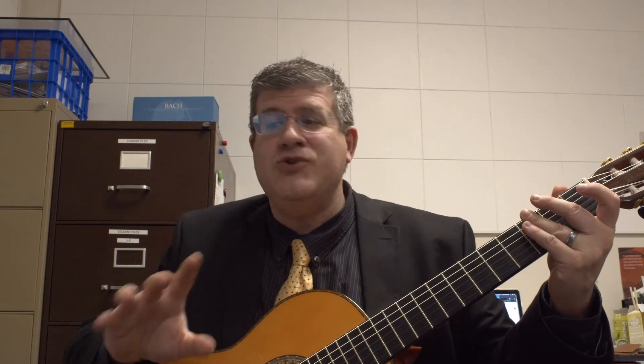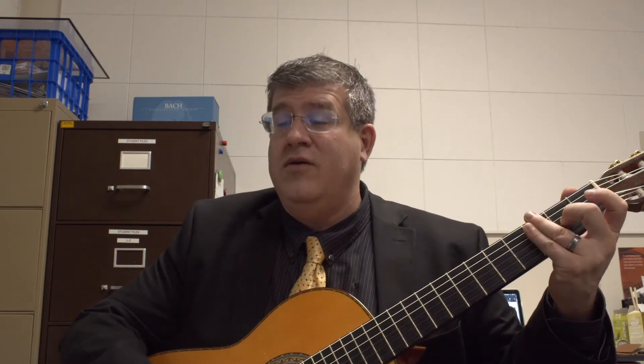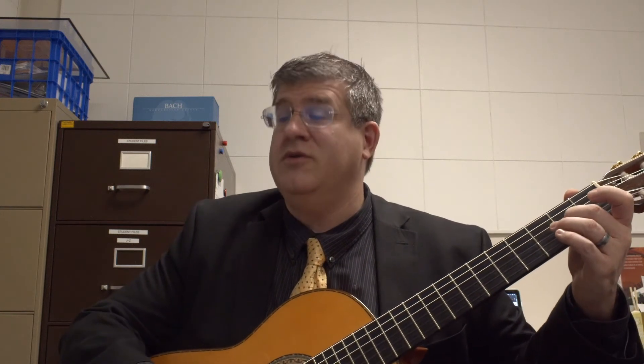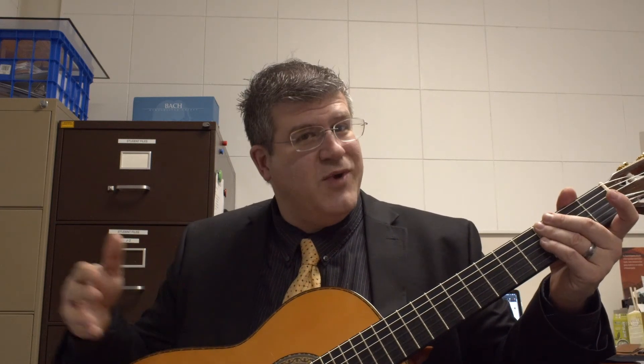You have one measure of rest, so you basically have to count two counts: one, two — then you play the third string second fret. Rest, rest. Now eighth notes. Rest, rest, open G. Rest, rest.